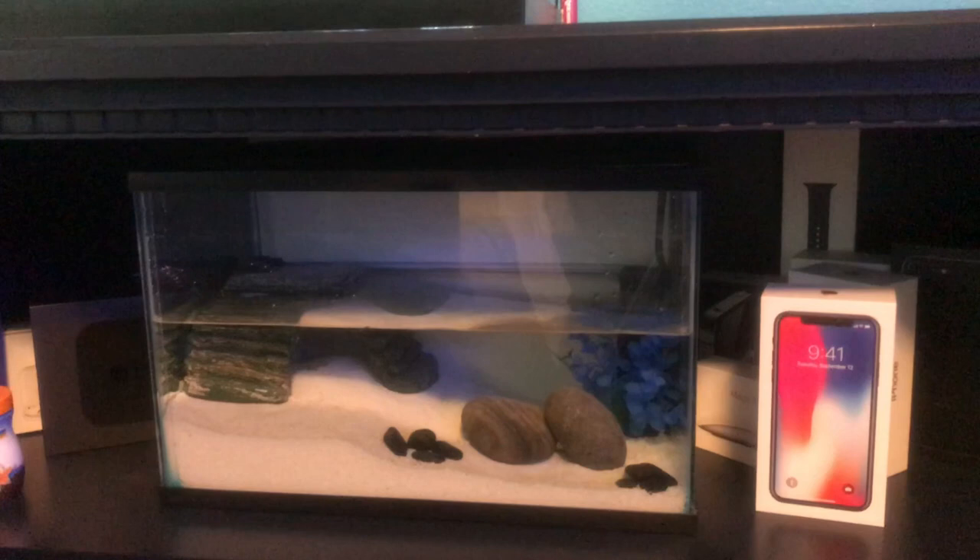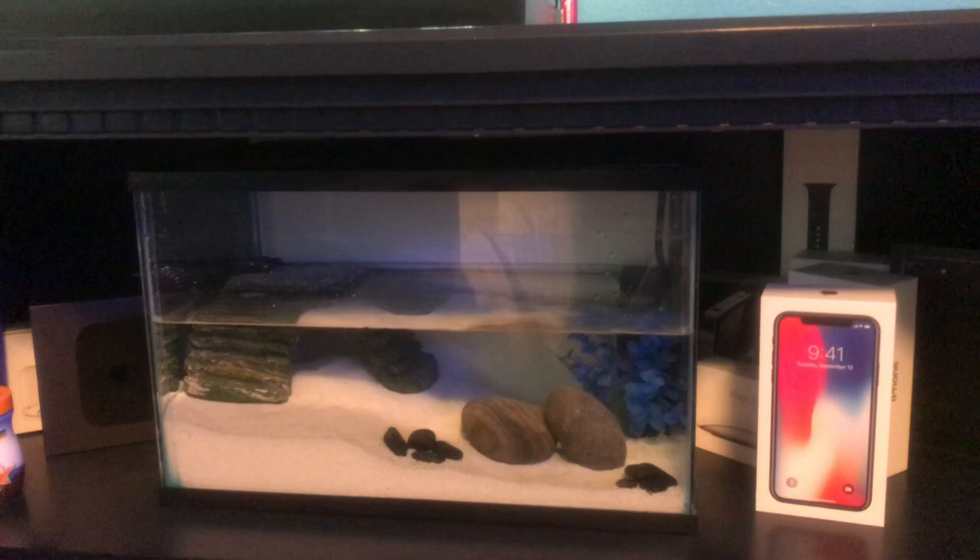I'm going to get the sand in the aquarium, get the dock set up, and get the filter going, then we'll talk about adding the salt. It's a few days later now — I also added some cycled filter media so the tank has cycled and is ready for crabs. My only issue is the light still hasn't showed up, but it should be coming in soon.